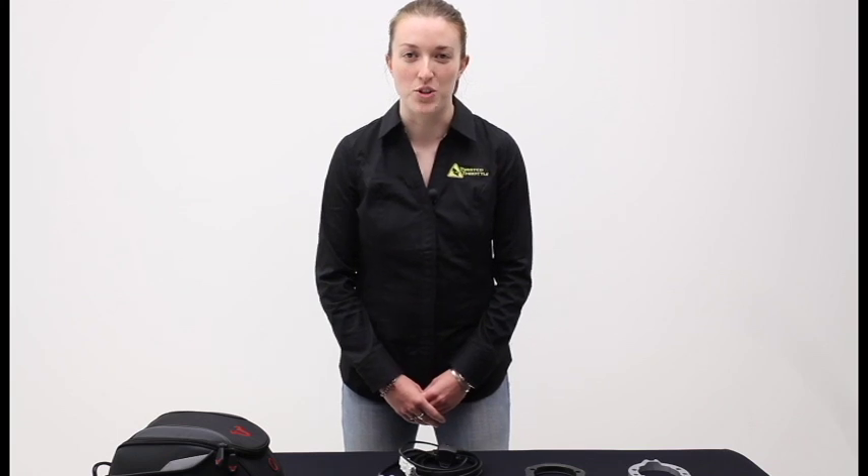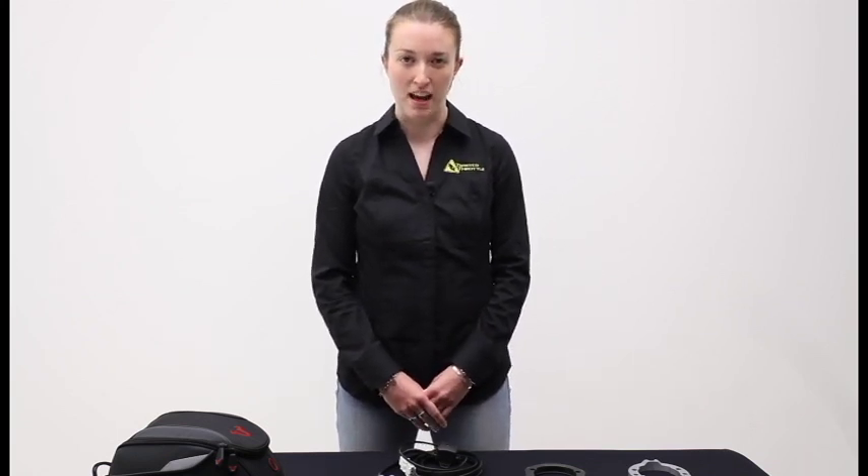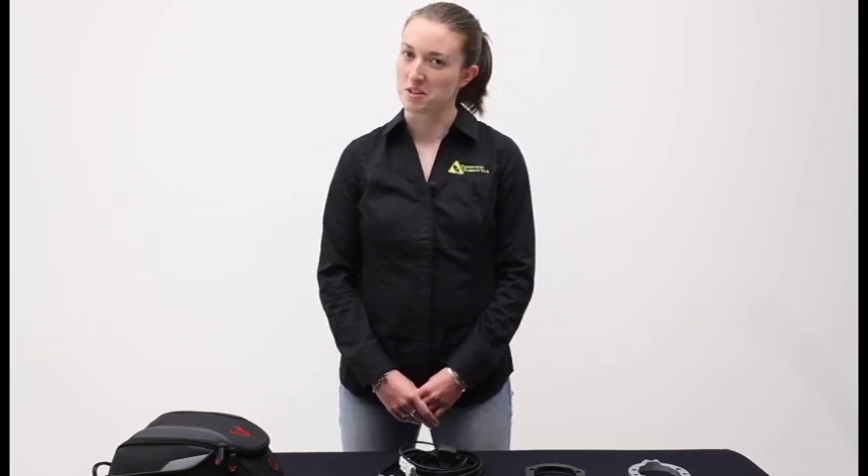Thanks everyone for joining us today as we talk about SWMOTEC Quick Lock Tank Rings and Bags Connection Tank Bags. Join us next time as we talk about something else twisted.